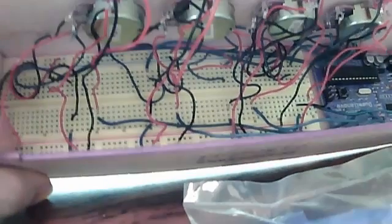One of the things to know about this device is that it's basically a box with an Arduino in it, and a bunch of wires and knobs and stuff like that, all connected to a breadboard.